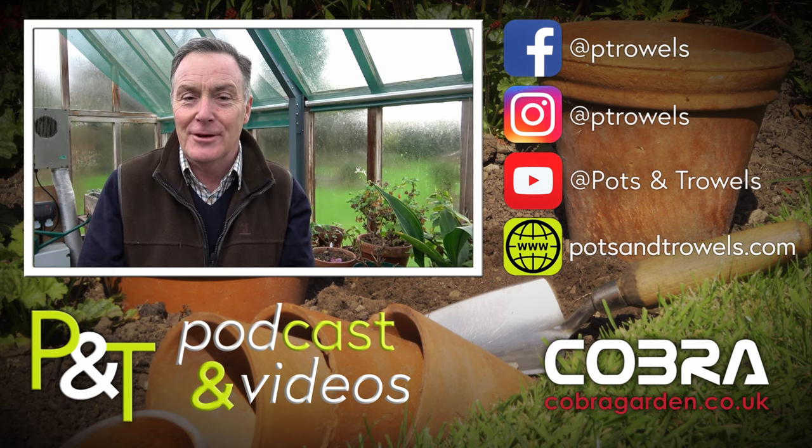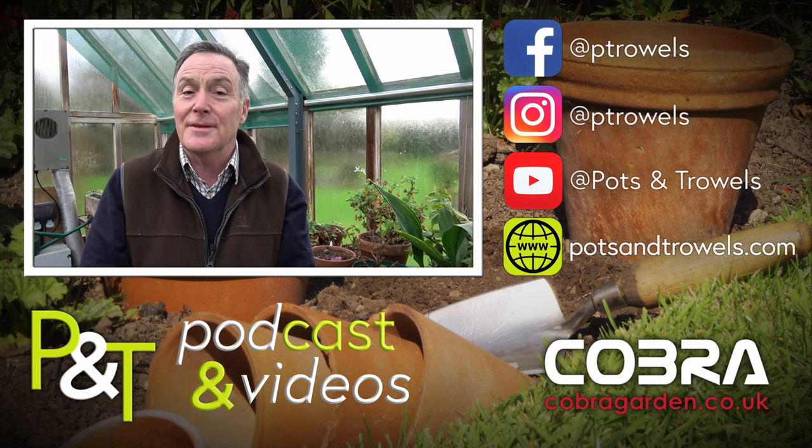We're pottering in the greenhouse today on Pots and Trowels, and that's brought to you with the support of Cobra Garden.